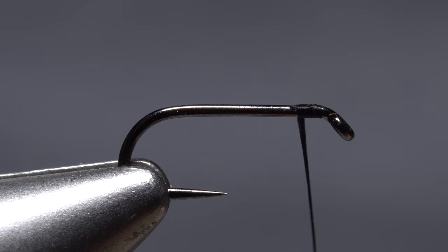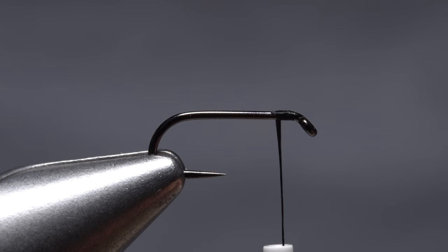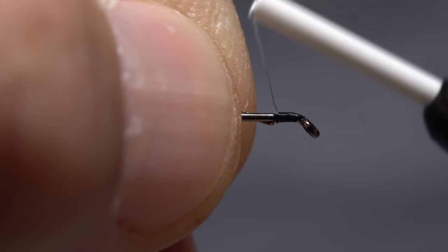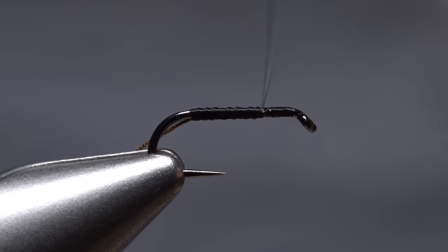Small-sized oval gold French tinsel is used to rib and segment the fly. A six-inch length will make numerous flies. Anchor the tinsel to the underside of the hook shank and begin taking thread wraps to bind it to the underside of the shank, back to the start of the hook bend, then advance your thread forward to about an eye length and a half behind the hook eye.